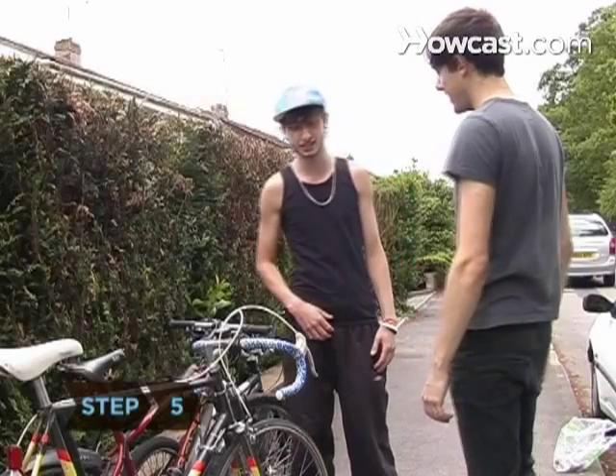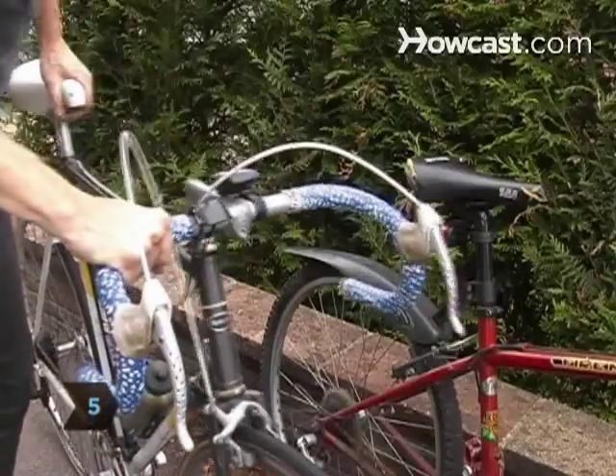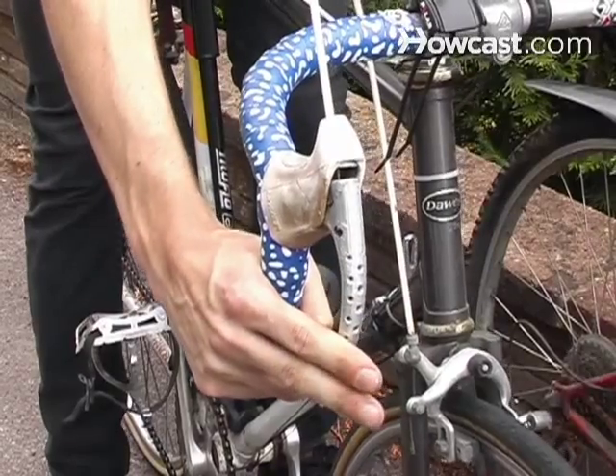Step 5. Ask your dealer to allow you to test drive the models you like. Make sure your selection is comfortable and that you can operate it correctly.